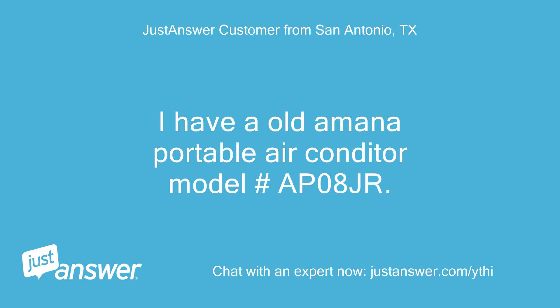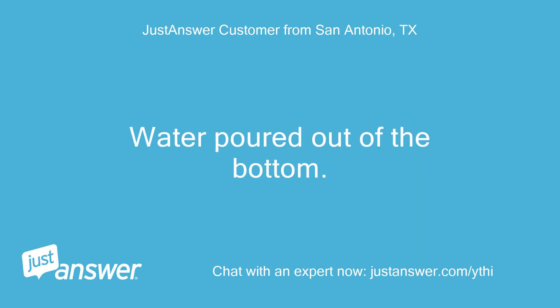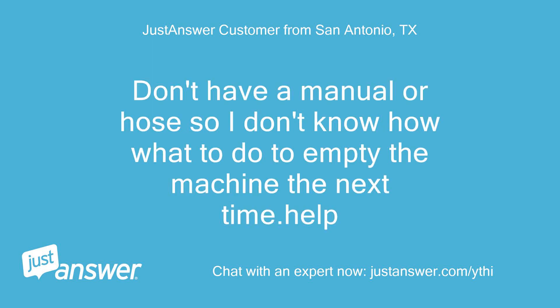I have an old Amana Portable Air Conditioner, model APO8JR. Water poured out of the bottom. I don't have a manual or hose, so I don't know what to do to empty the machine the next time. Help.